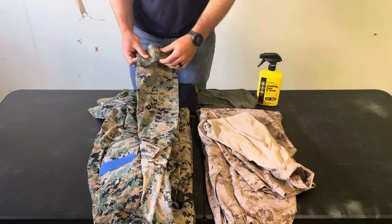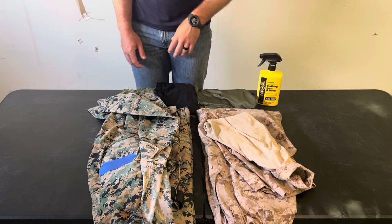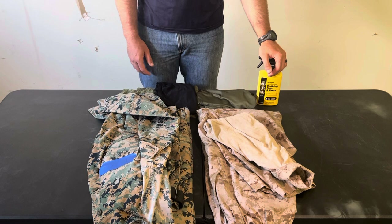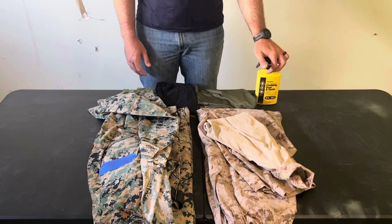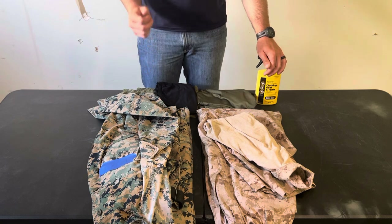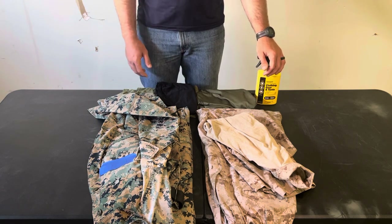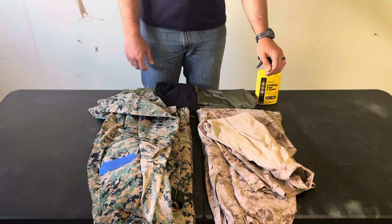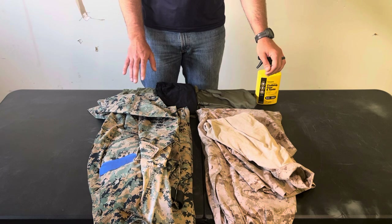Field uniforms should be your number one go-to. The main drawback is they're a little warmer than a combat uniform. I've worn field uniforms in 100-degree heat at 100% humidity and been fine, but you need to keep an eye on yourself and your guys — make sure they're not getting too hot, take breaks, make sure they're eating, drinking water, and replenishing their electrolytes, especially if they're wearing body armor.